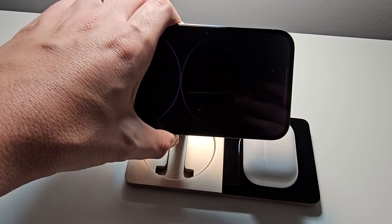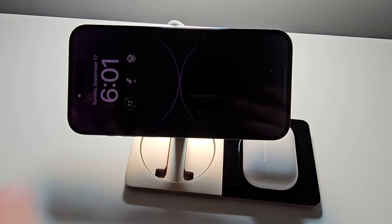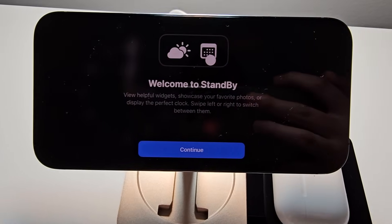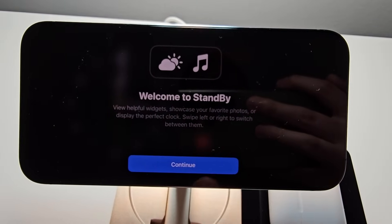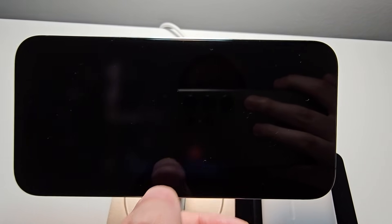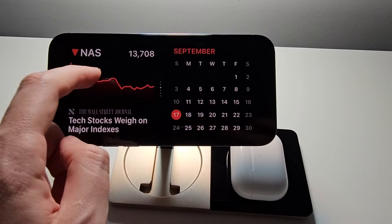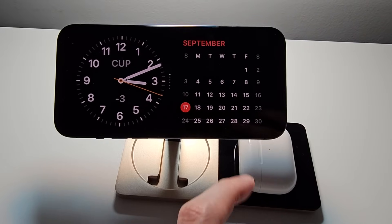If it doesn't work, just try to reposition. Once you see the 'Welcome to Standby' screen, just press Continue. From here you can swipe up or swipe down to change the widgets.